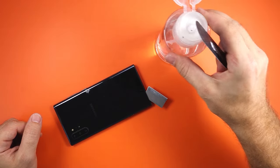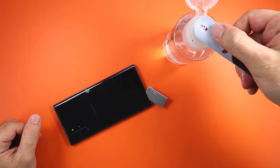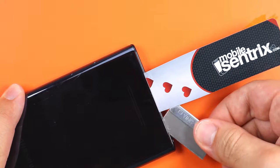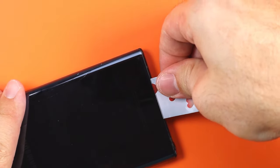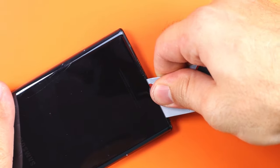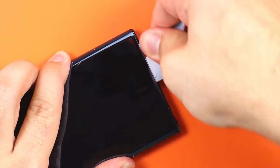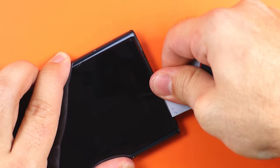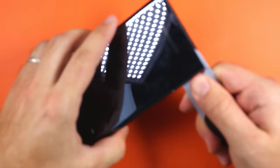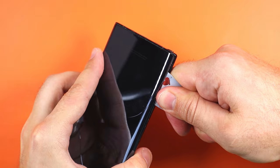Now we will use the plastic card with some alcohol to do the rest of the separation. Insert it next to the blade, and then once you're in, you can remove the razor blade. Now we will be moving the plastic card back and forth to separate the adhesive. Once you do the first side, you can move on to the other. Remember, you can always use more heat and alcohol if you feel like it's not going for you.